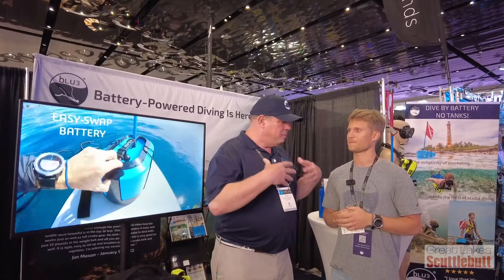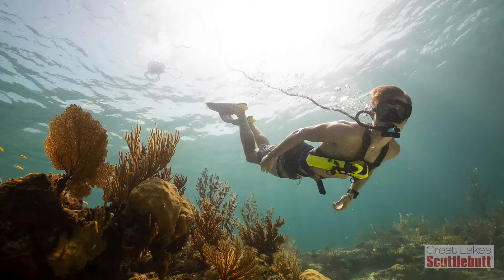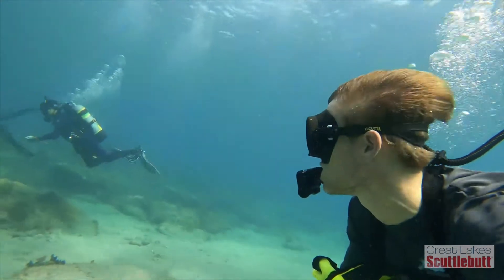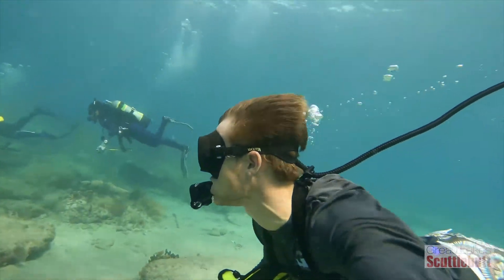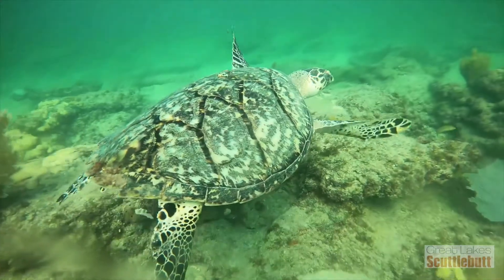Because you don't have a scuba tank on your back, there's no need for a BC. We recommend just using a weight belt to find neutral buoyancy. So it's mask, fins, weight belt, and your harness — and you're just towing the unit right behind you.